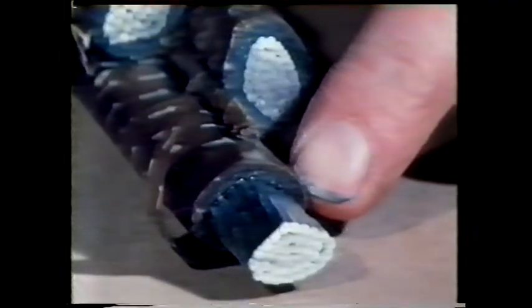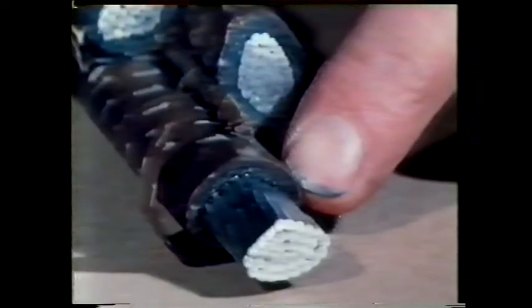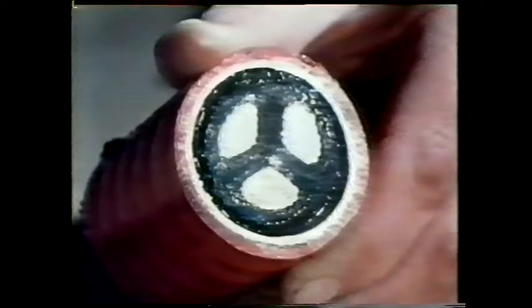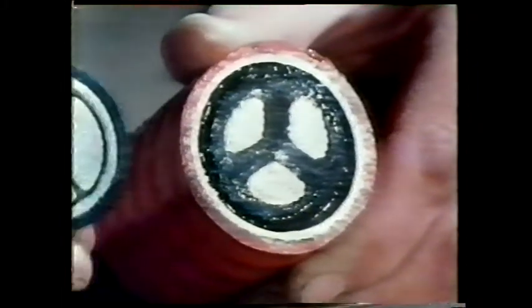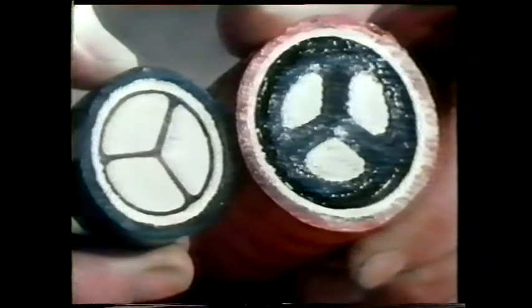Wrapped around the conductor are several layers of paper soaked in a special oil. This insulates the conductor electrically from the others in the cable. If we compare the cross section of this high voltage cable with a low voltage one, you'll see that the thickness of the insulation is different. Can you think why?